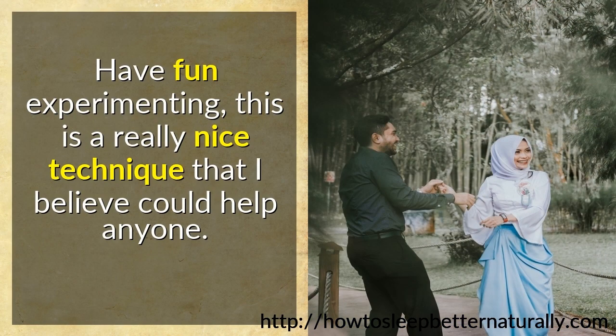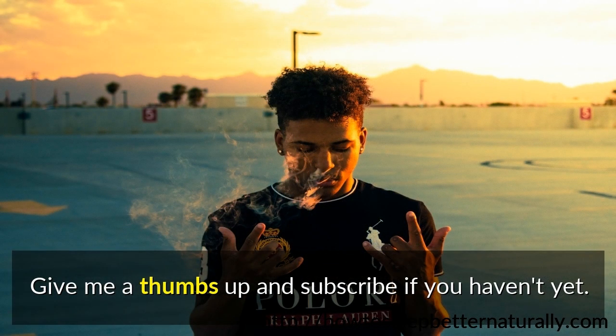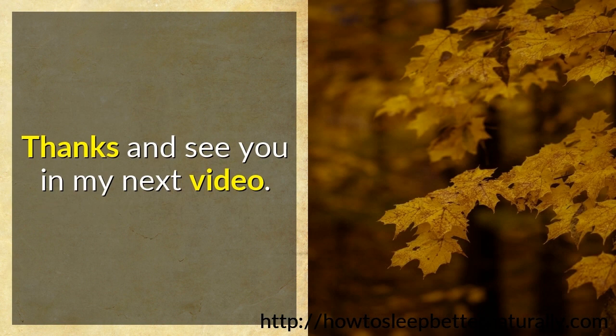Have fun experimenting — this is a really nice technique that I believe could help anyone. Comment if you have some questions or suggestions. Give me a thumbs up and subscribe if you haven't yet. Make sure you share this video with everyone you know — it will help. Thanks and see you in my next video.